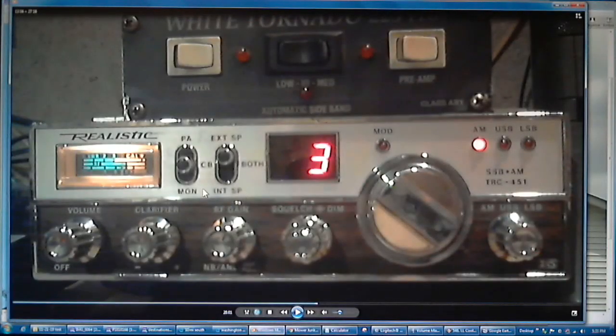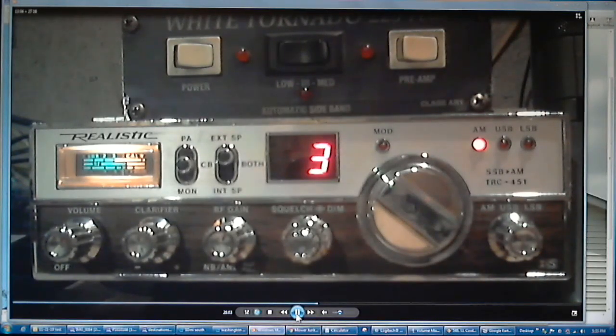Now let's give a listen to the Realistic that's in the garage. This radio is set up on the antenna that has the ground plane radials running east and west. From the east location, remember it was doing 9 to 10 dB of signal strength — let's see how it does from the south.